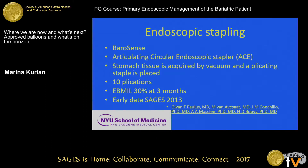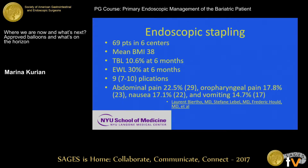There's also a circulating endoscopic stapler. Early data was presented at SAGES 2013. A company called Terrace had an articulating endoscopic stapler, but that product has been taken off the market due to issues — though they are pursuing an endoscopic stapling device. When they did use it, they placed up to 10 plications, and at six months, endoscopic stapling achieved about 30% excess weight loss.